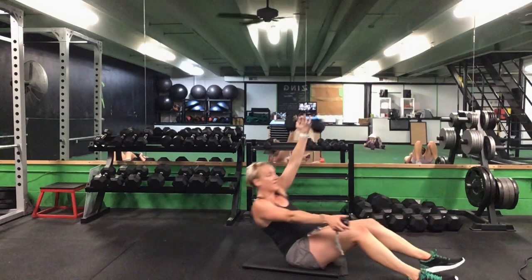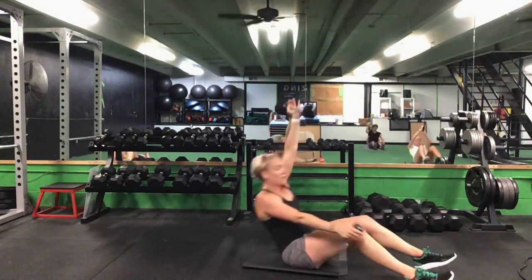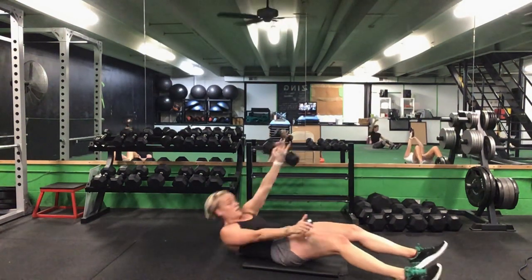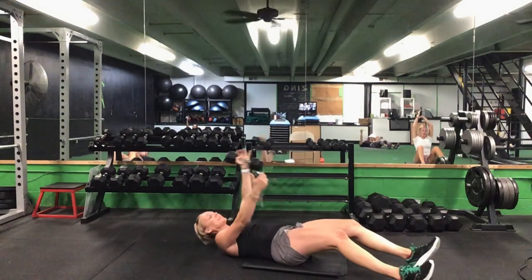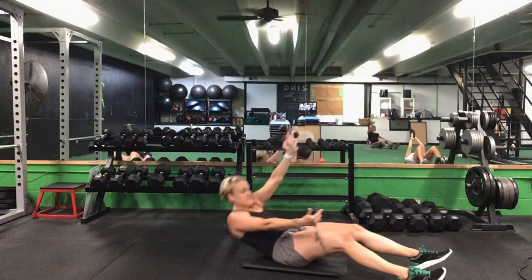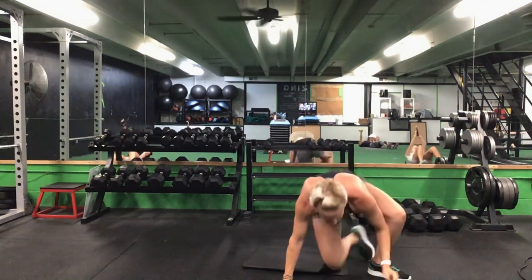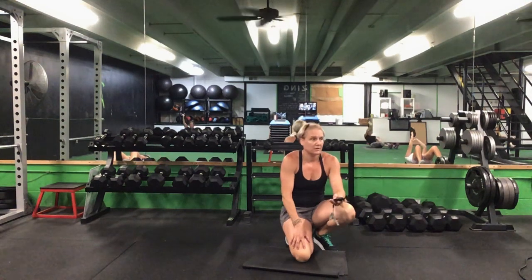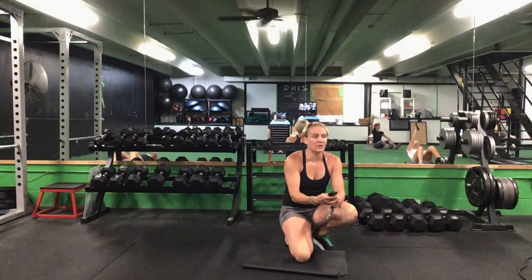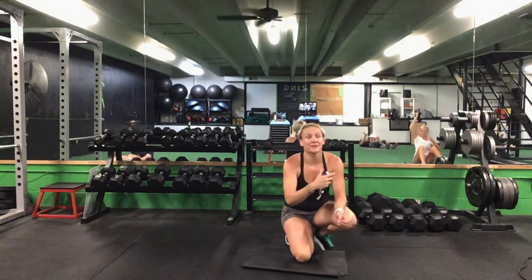Switch it to that left arm — left arm first, straight arm sit-up. 30 seconds. Ready? Go. Left side — pulse it up for that crunch. Support your wrist if you need to. 30 seconds here, last exercise with this weight. Halfway. 10 seconds to go. Great job — five more seconds. Time.